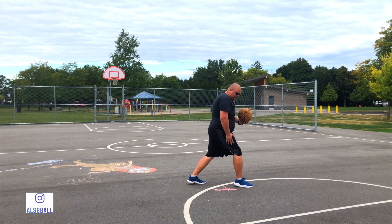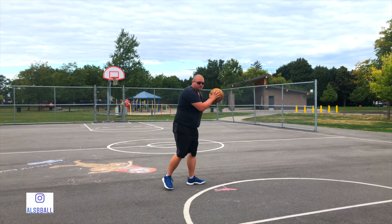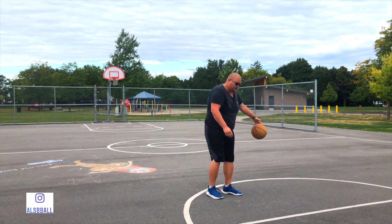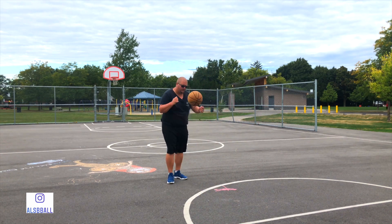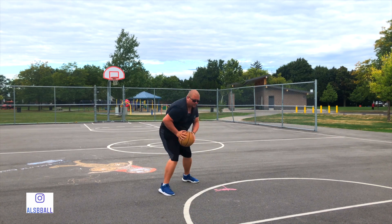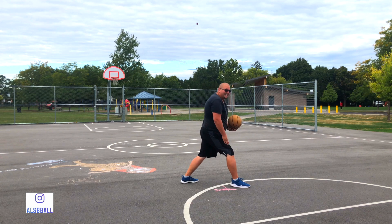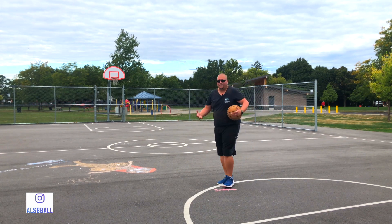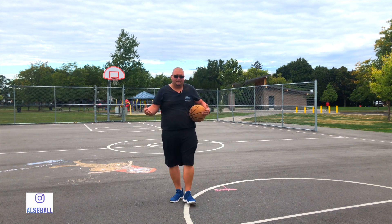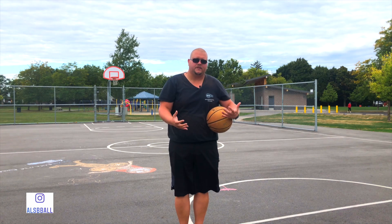You need to reach around with your right foot for two reasons. Obviously, you're not going to do a fake and then start dribbling that way because that's a travel. Also, the other reason why you would want to do a fake and bring that foot around is when you start driving and put that ball down, your leg and your arm are going to be protecting the ball from the defensive player stealing it. So that's just something very basic to start this video with.